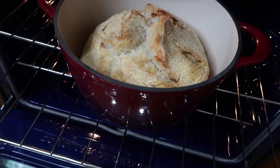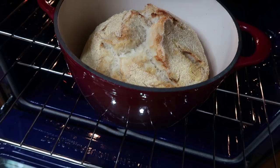The bread looks really good so far, but I'm going to give it just a few more minutes to cook without the lid on it so it gets really good and crispy — maybe 5 to 10 minutes.